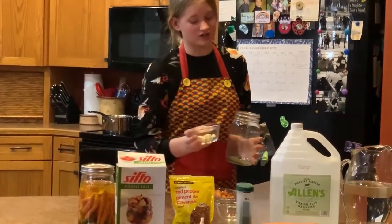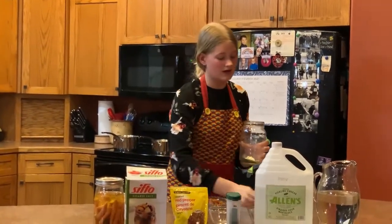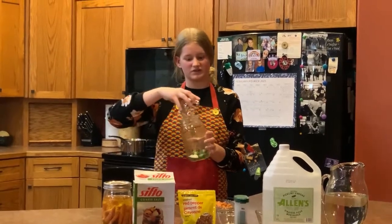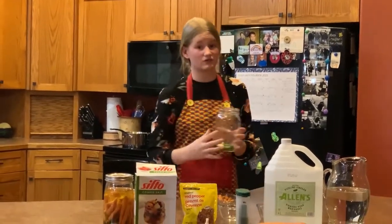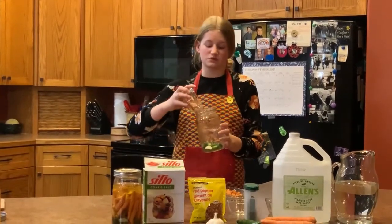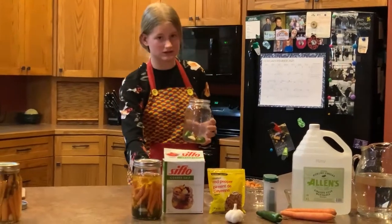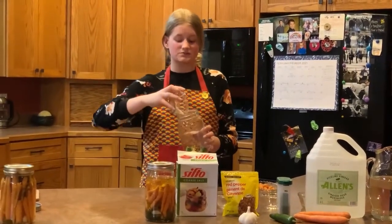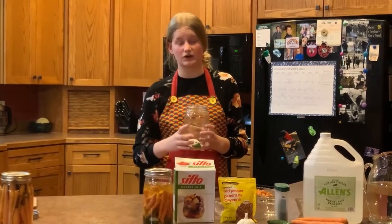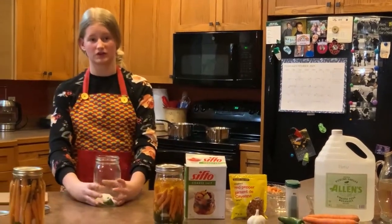Next, we like a garlicky carrot, so we put in three to five cloves of garlic. Add as many jalapeños as needed to meet your spice level — we like three to five pieces. And for more spice, add red pepper flakes; one to two tablespoons will be just right. And pickling salt — pickling salt is basically just pure salt that keeps the pickled brine or liquid crystal clear so it doesn't look murky or cloudy.